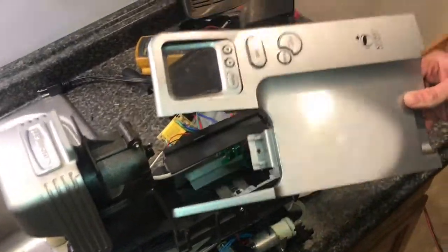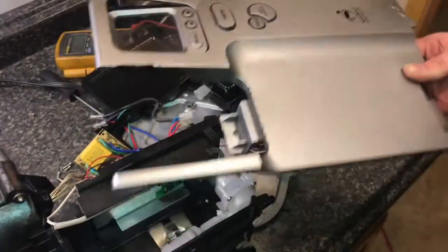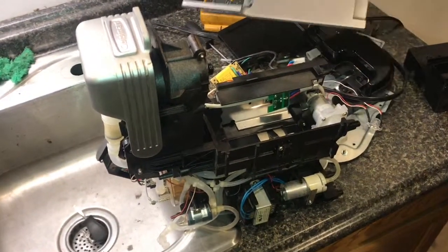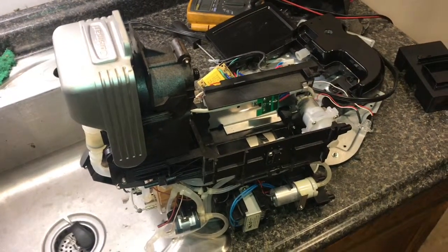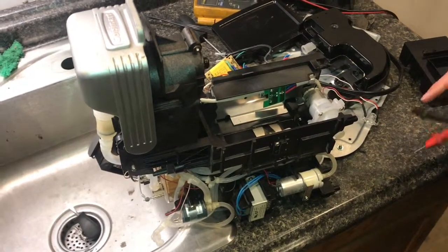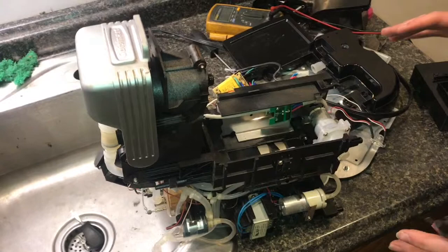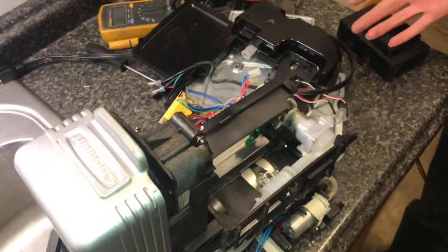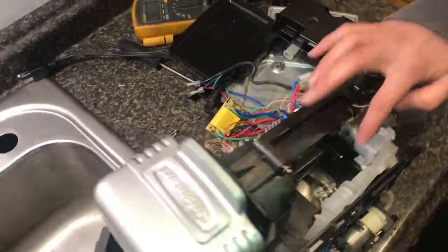This is — or was — a Keurig coffee maker, and it stopped working. We've torn it down to try to figure out what's causing the issue. When you plug it in, none of the lights come on and it seems to not respond at all.